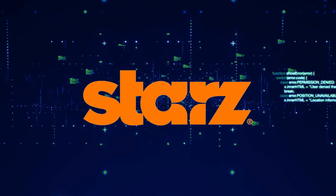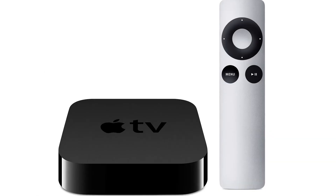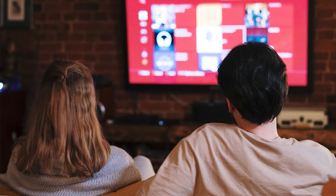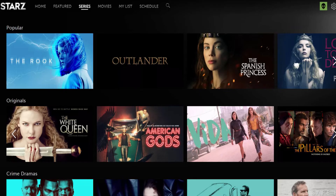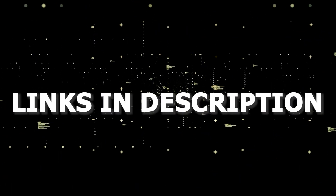And if that doesn't work, then I recommend buying an affordable Roku stick, Fire Stick, or Apple TV 4K, and plug that into your TV and use that as your main streaming player. You'll be able to access STARZ that way. I'll put links in the description down below of where you can get one.